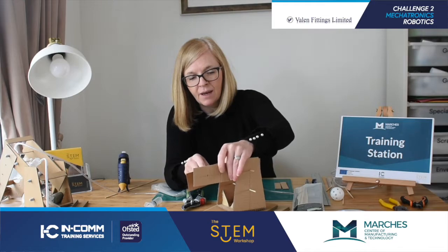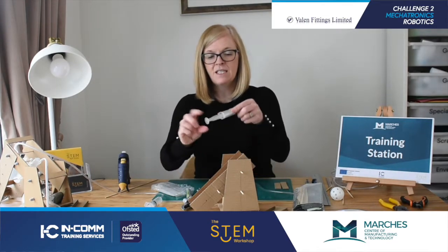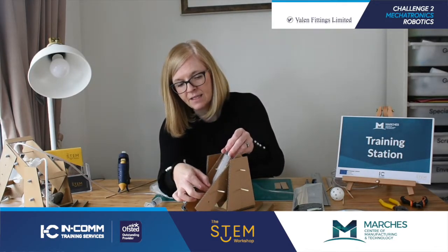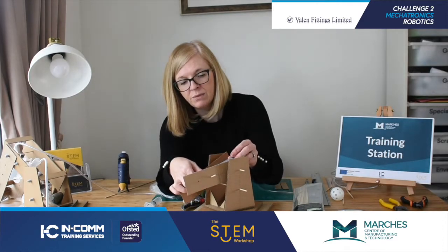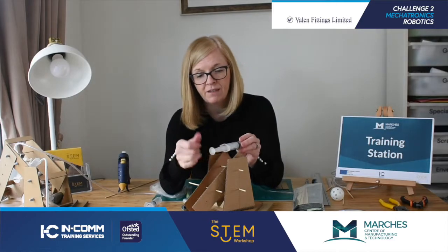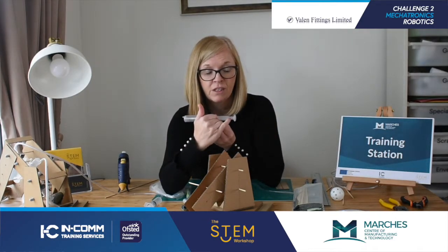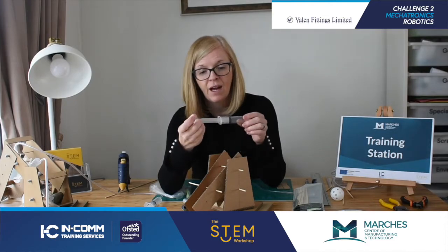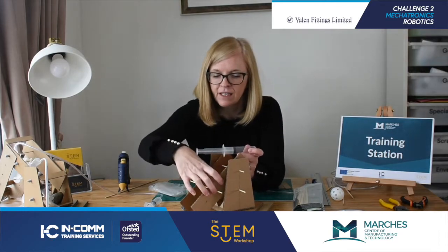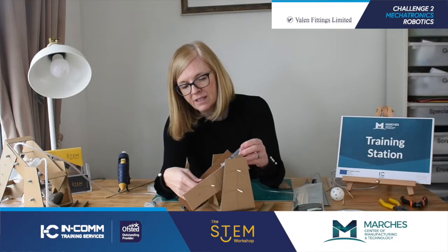This part of your syringe - the end - needs to be connected to that stick. There are many options for how to connect it. What I've done on this example is I've drilled a hole - but I'm imagining you haven't got a drill at home. If you have, great, use it safely. But if you haven't, you need to think about how you're going to affix that to that.